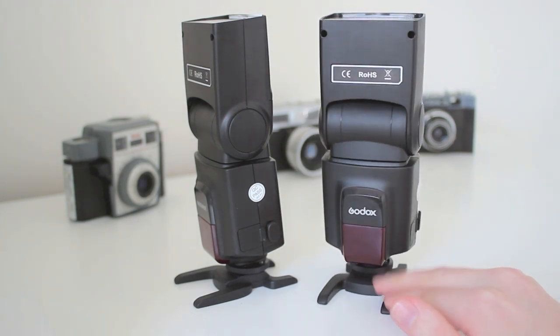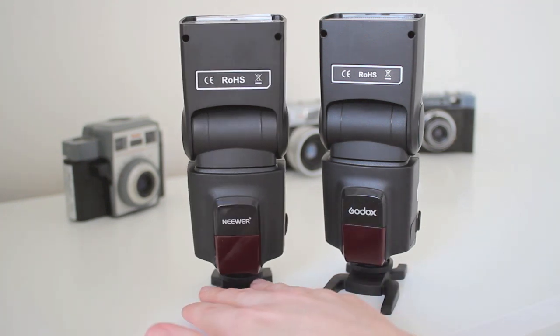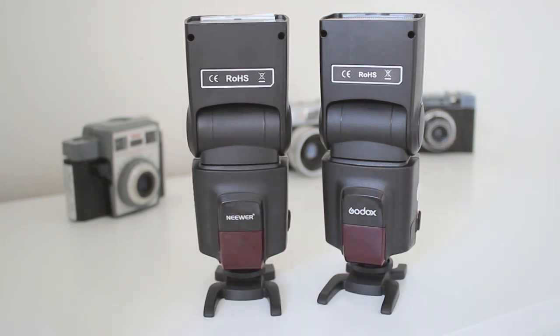I've already recorded this video once already — this is the second take because I finished the review, played it back, and realised I hadn't turned my microphone on. So at least this time it's going to be a lot shorter. The review initially was like 20 minutes long, which is ridiculous because it's only a flash at the end of the day.